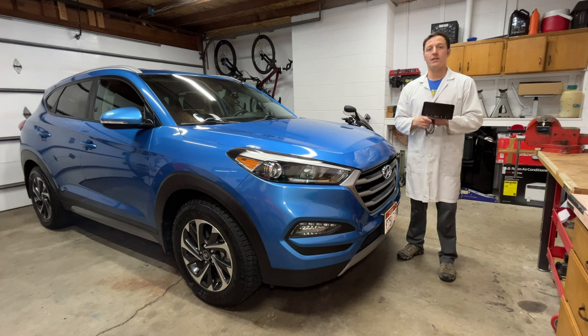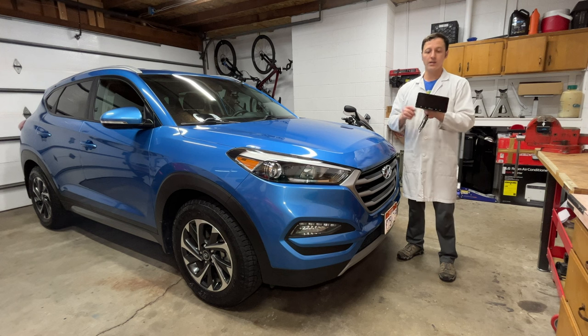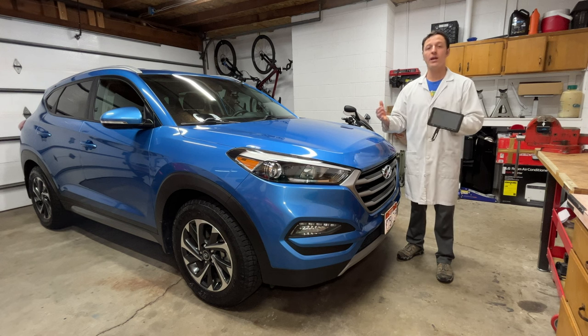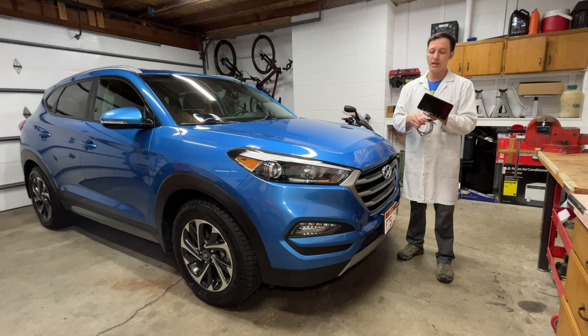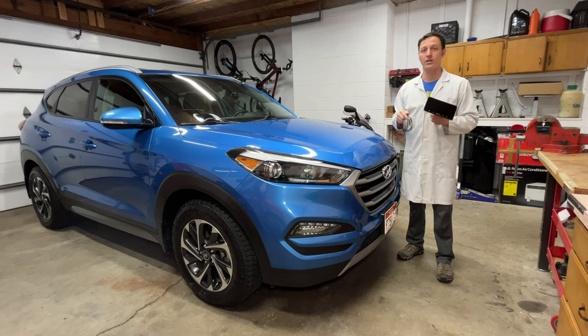Hey everyone, I'm Paul and today I'm reviewing the Car-Per-Ride Wireless Car Stereo. This is a 7-inch touchscreen unit that's designed to add Apple CarPlay and Android Auto to your existing car stereo. It connects to the phone through Bluetooth, then sends the audio signal through a headphone cable to the aux input in your car.